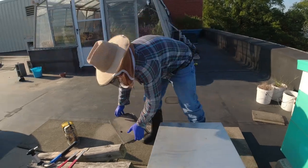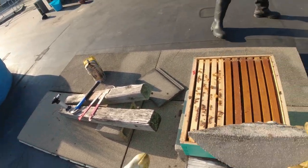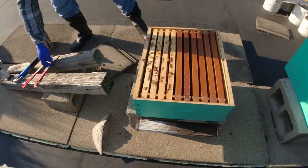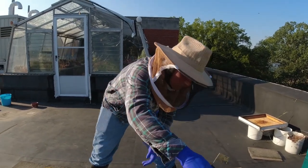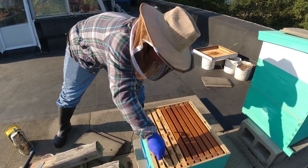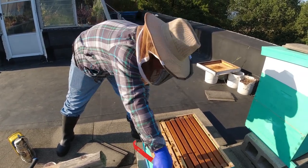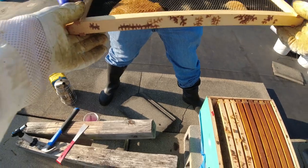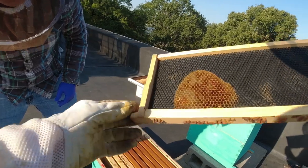We'll start right in here and see what we got. Can we prop that open to hopefully keep the wax moths out of it, because it was undefended? It's pretty cleaned out. So actually right in there is wax moth damage. You see how it looks like webbing? That's wax moth damage.